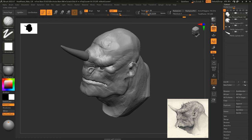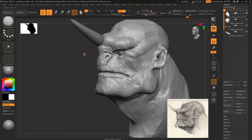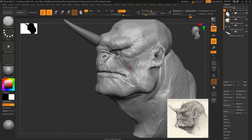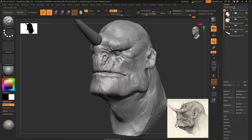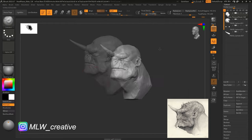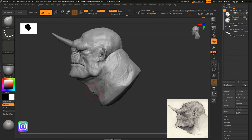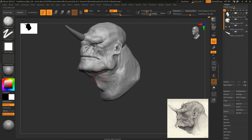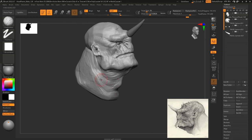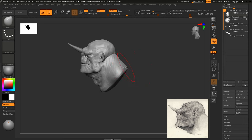Just then I added a sphere or a cylinder for the horn — just as a rough guide at the moment, still very much in the block-out stage. Adding a little bit of detail here and there with the dam standard and clay buildup, but you want to keep it as loose as possible at this stage because the detailing stage will come a lot further down the line. We're using DynaMesh at the moment as well, so we're not too worried about correct topology or anything like that.